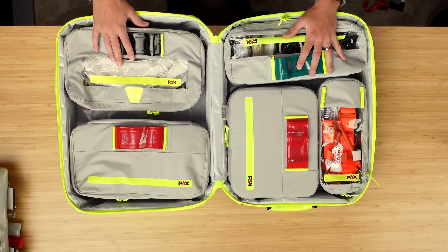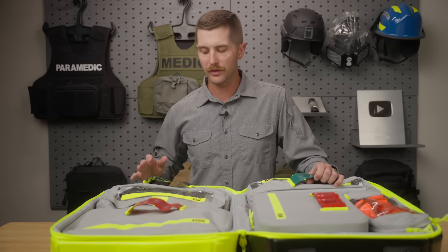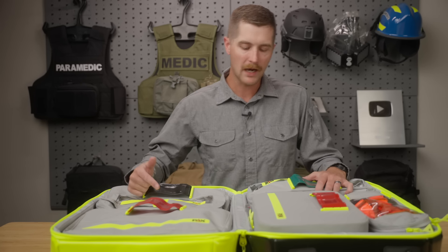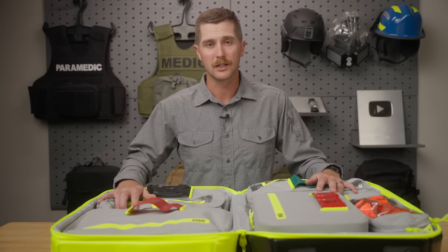So that gives you a lot of different customization options. I will say this company — if you go on the website and can't find a single thing that works for you — they have a page that's basically like, hey, we're going to make you whatever you need to be successful. I'm sure that has an astronomical price tag to it, and not everybody's going to be able to afford that if you're an outfit with like two ambulances, but it is an option to make something specifically for your agency if you've got a weird use case or something else. If you have any questions about this pack, I'd love to hear them down in the comments below. I'll link the website and all of these products, and I look forward to seeing you next week.